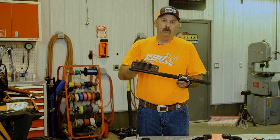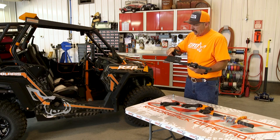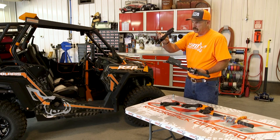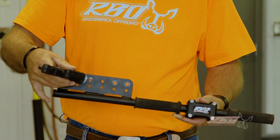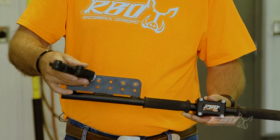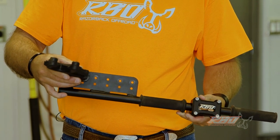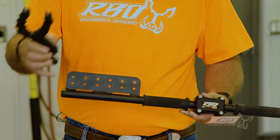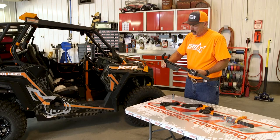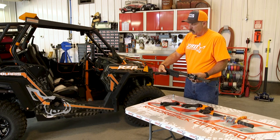Some of the things that make our gun mount very unique and different is the fact that we offer a lot of different mounting holes. So you can take the gun mount — this is included — and it's your choice where you want to bolt it onto the mount. Let's say you have a gun and due to a scope or whatever you want to mount these lower; all you do is loosen these four screws and then you can rotate the mounting plate over. Now you can mount your gun mounts lower.